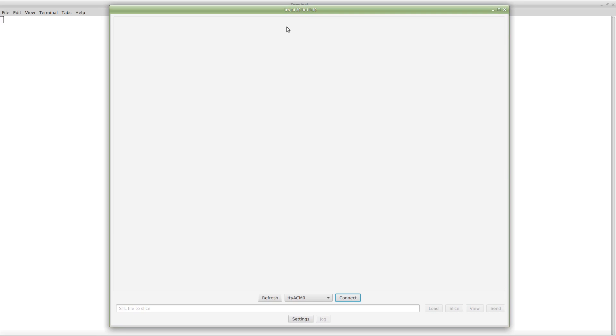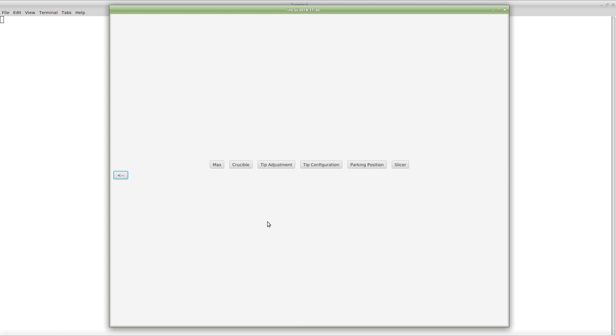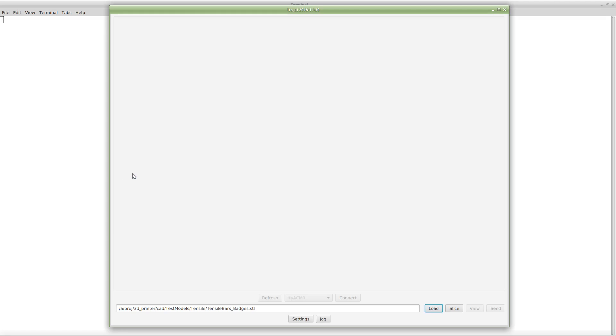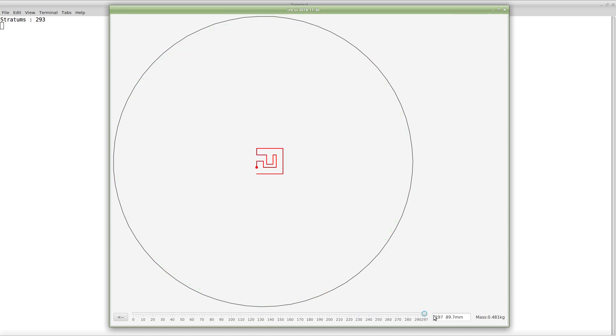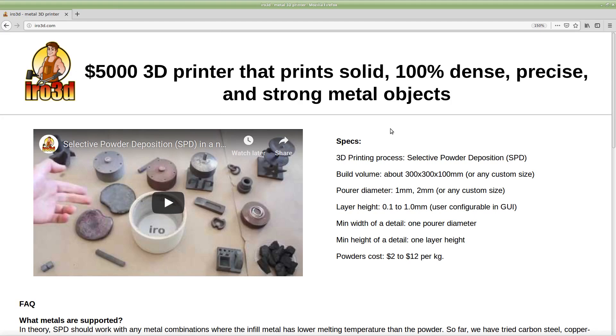The slicer software, ARA UI, is fairly easy to use. You connect to the printer, select the file you need to print, and most settings you can leave at defaults. Just make sure you have the right crucible shape and size. Then slice, look at the preview — you can use either keyboard or mouse — and center the printer. The current version can print something around 30 by 30 by 10 centimeters.